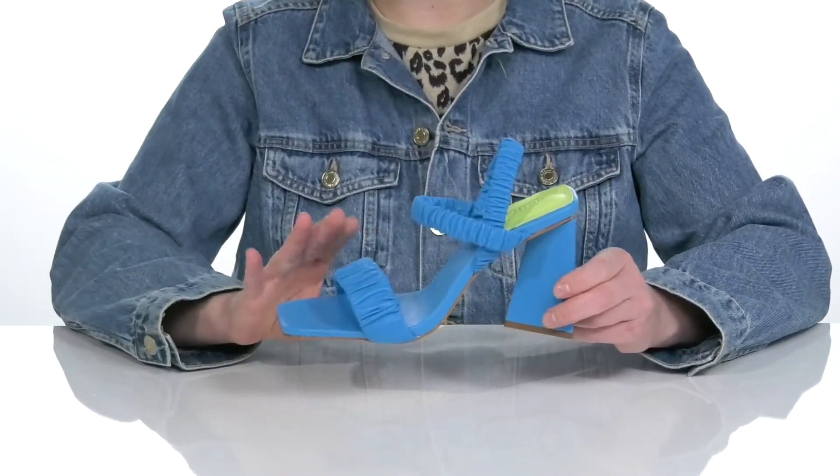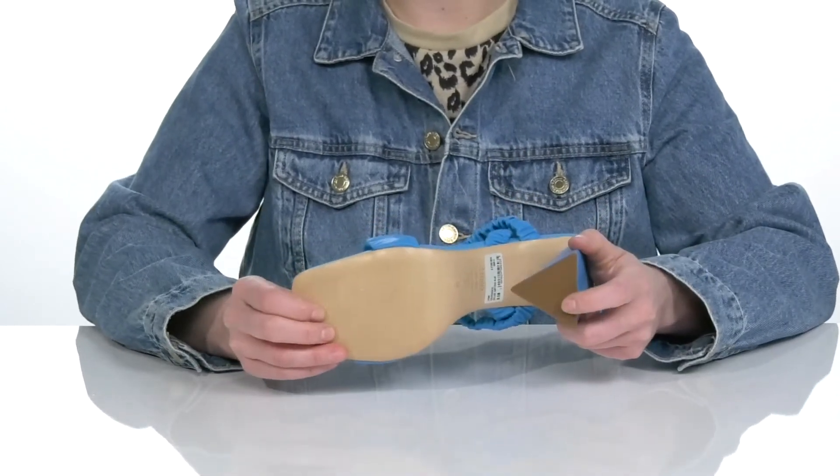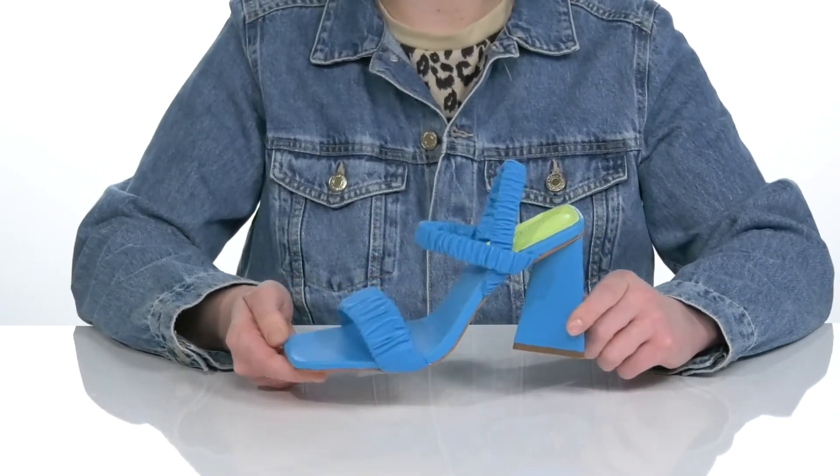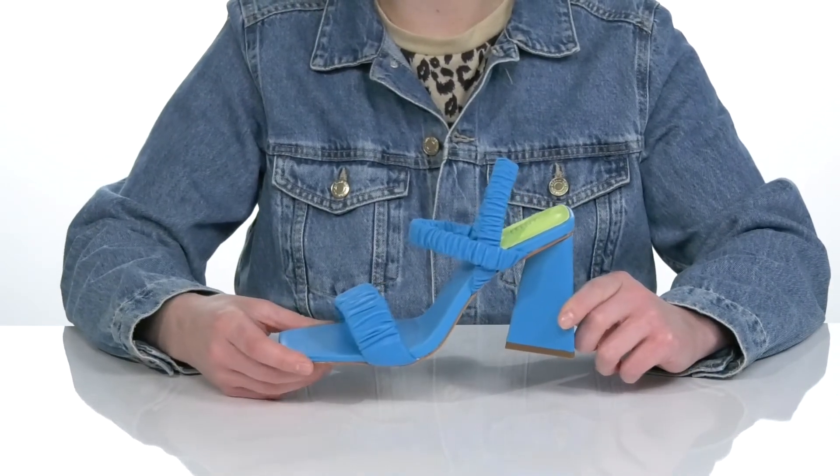It does have a leather upper, insole, and outsole that is slightly textured to keep you sure-footed all day long. I think these would look really great with a mini skirt and a crop top.